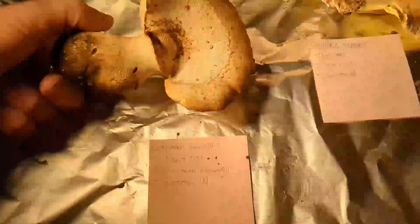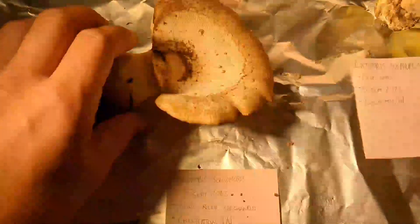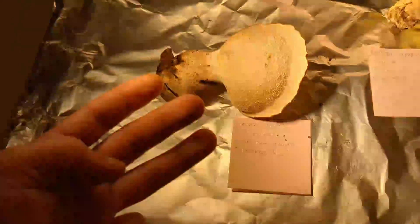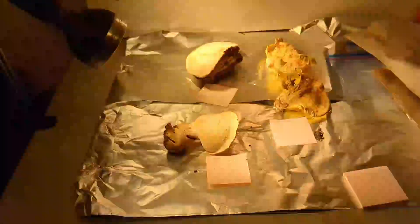What I've got going on here is a rudimentary setup: I've got the specimens on tinfoil, and the first night I lay them down with the pore or gill surface facing the tinfoil so that if they drop any spores I can get a spore print off them. The spore print is another tool you can use to identify fungi, along with macroscopic features, microscopic features, and general ecology. All those things together give you a strong fungal identification.